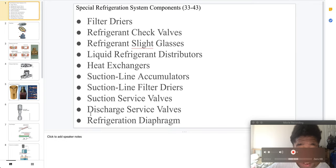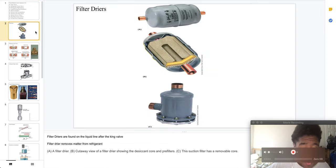Welcome to part 37 of special refrigeration system components. Here we have filter dryers. Filter dryers are found on a liquid line after the King valve, and filter dryers remove matter from refrigerant.